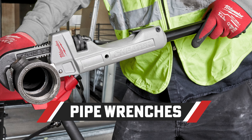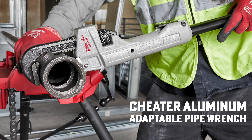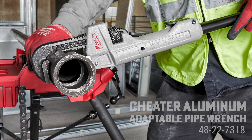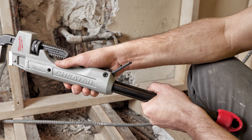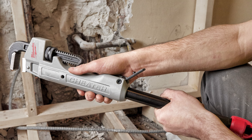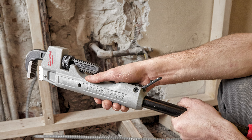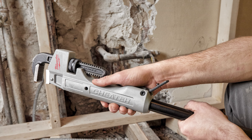Moving on to pipe wrenches, which not everybody needs in their bag. The Milwaukee Cheater Aluminum Adaptable Pipe Wrench 48-22-7318. This has a multi-quick slide handle that locks for flexibility of a compact 11-inch, expanding to an 18-24-inch aluminum pipe wrench. A great option for a large wrench in an on-the-go tool bag.